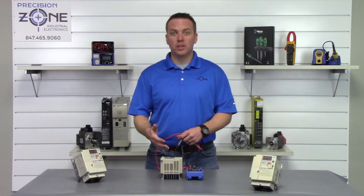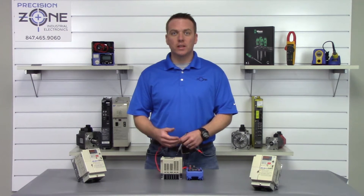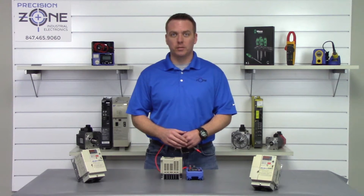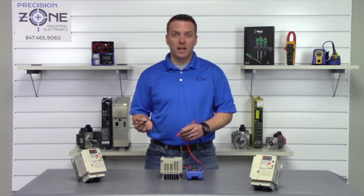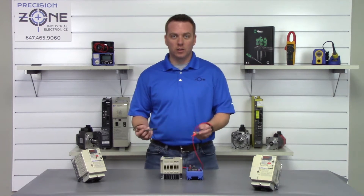None of the inputs and outputs are shorted to ground, so we're going to go ahead and move on to our next test. We're going to check the input and output transistor modules using the diode function on our digital multimeter. I'm going to take the negative probe and put it on the positive side of the DC bus and measure between R, S, and T and look at the readings.